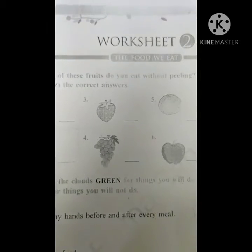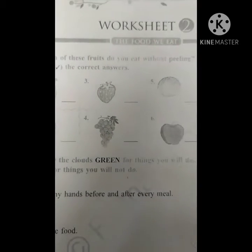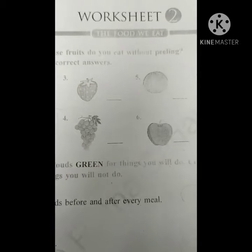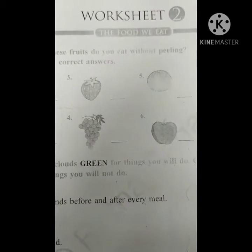Good morning children, how are you? I hope you are fine and you are safe and you are eating very healthy food at your home. This is the first class, children. Yesterday we completed worksheet number 1. Today we are going to complete worksheet 2.